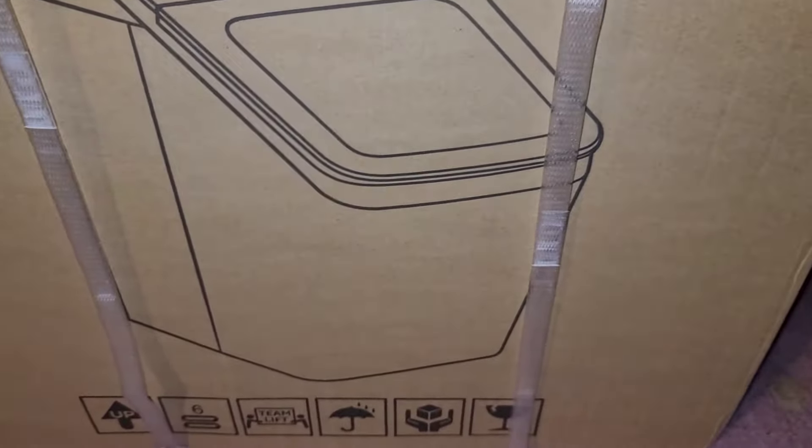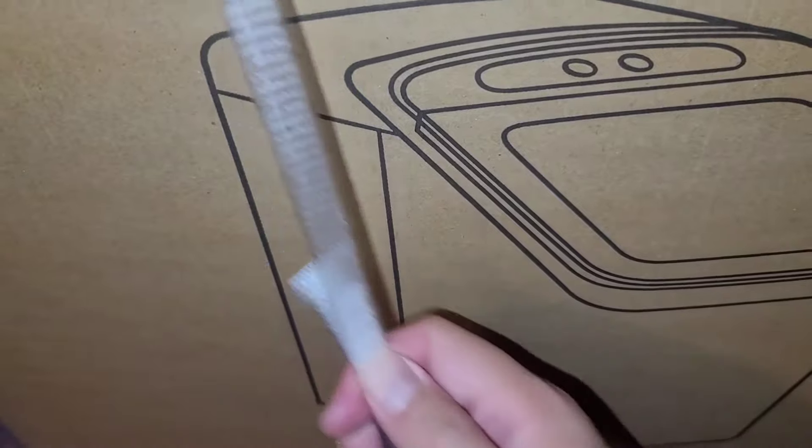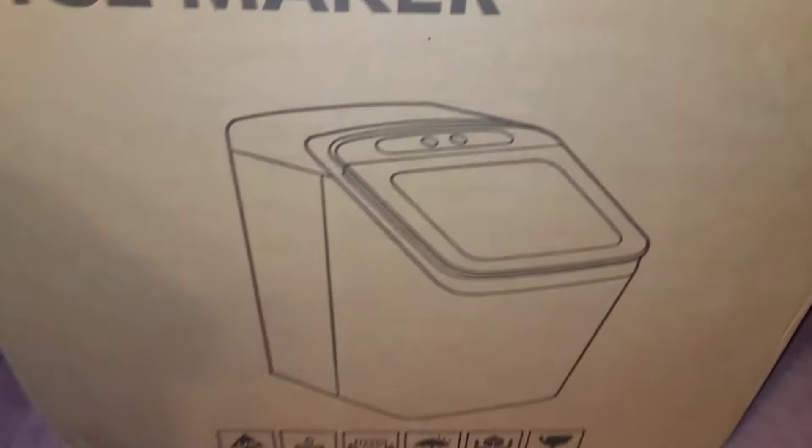I like to rotate the box to where I can grab the back of these straps, and then you can pull that and break those straps off very easily. Rotate it — this side usually has a little bit you can pull out. Grab that strap, pull it, and once you pull it past the other one, you can go ahead and pull it out. There we go — pulling these straps out.